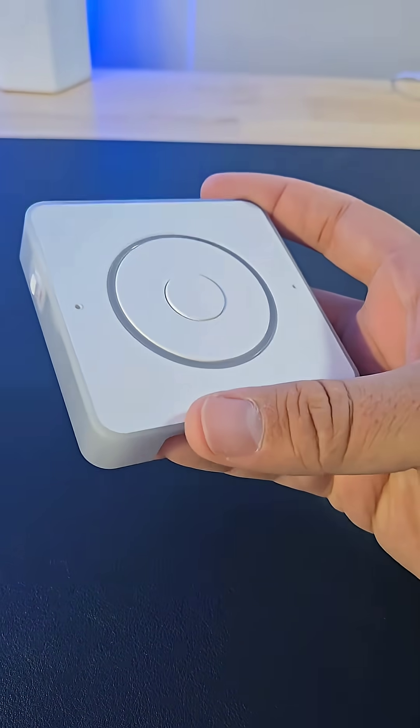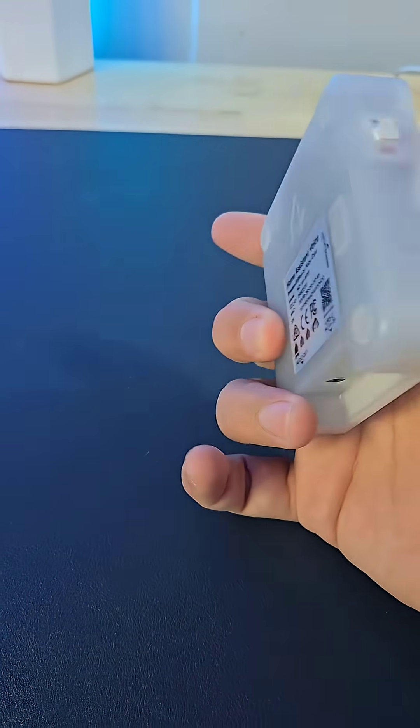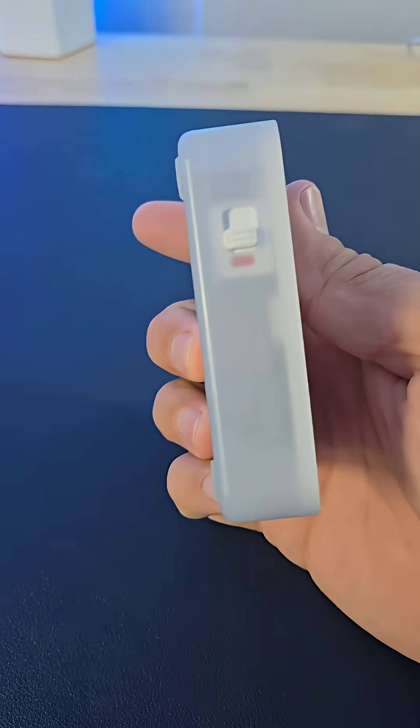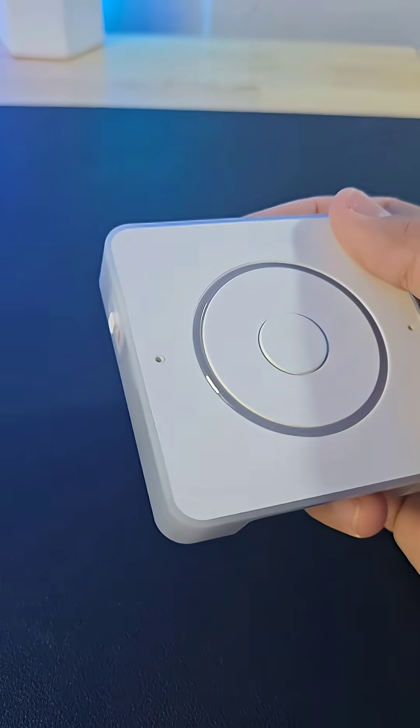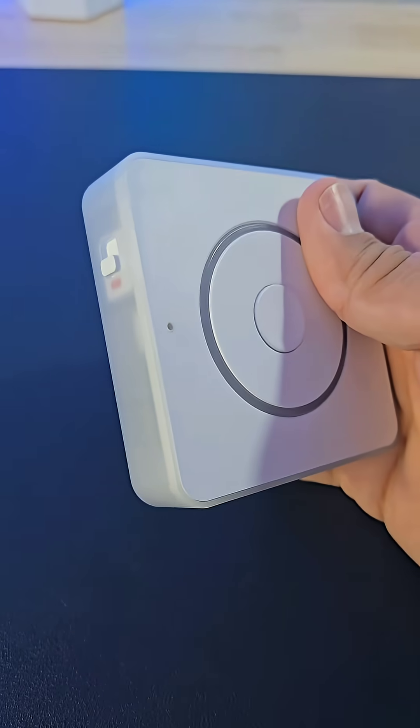This is the Home Assistant Voice, which is an entirely local smart speaker that works with Home Assistant. I made a full YouTube video about this, but this thing will pretty much let you talk to your smart home without having to go through any kind of cloud service.